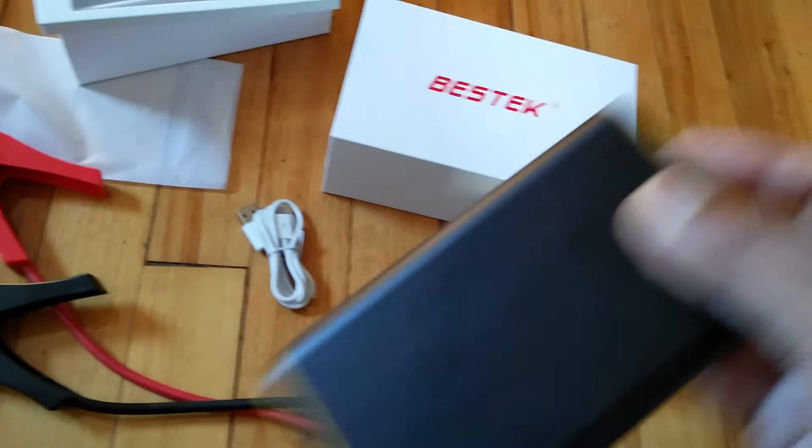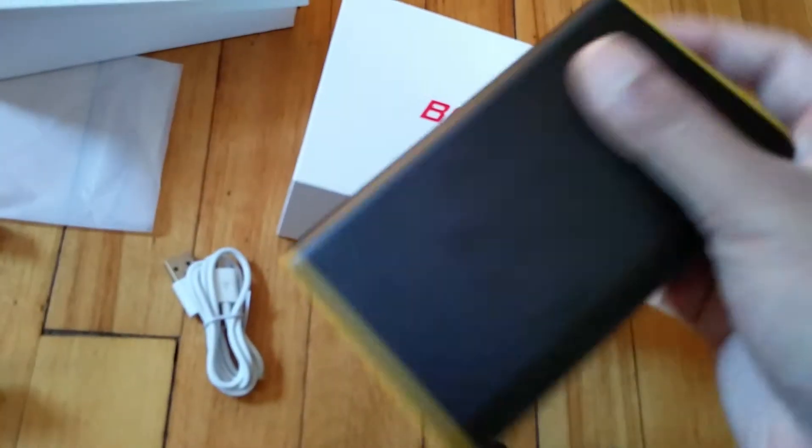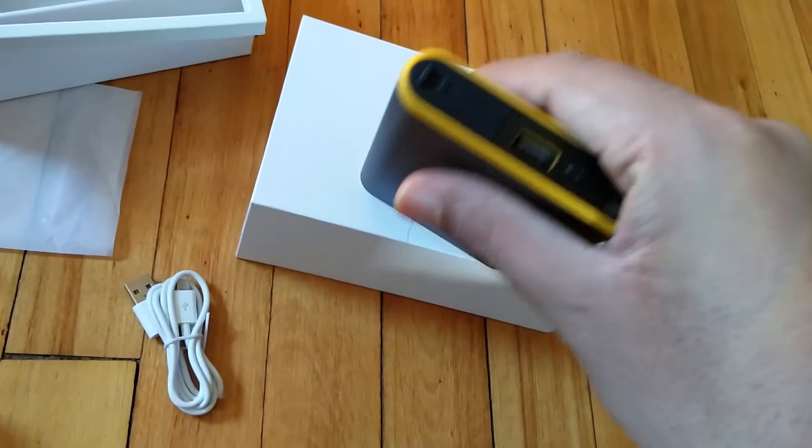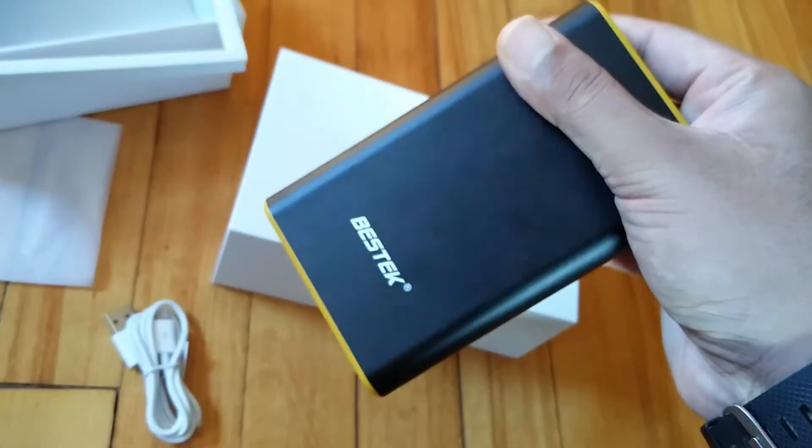It can also always be used to charge your smartphones, which run out of battery very quickly these days. Quite a handy device to have. Thank you for watching the video.